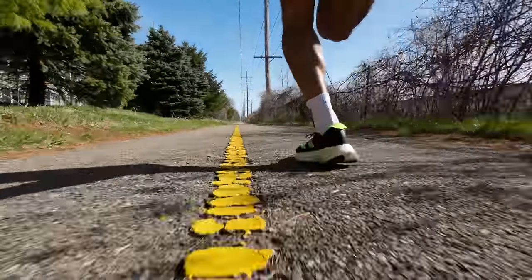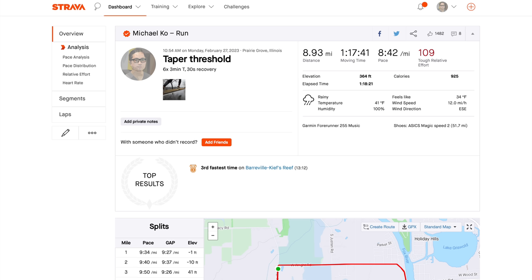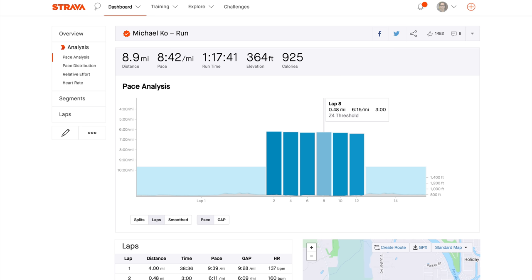Before Tokyo, I did this workout at six times three minutes with 30-second recovery — essentially just cutting the work and the recovery in half but maintaining the same work-to-rest ratio. But that 30 seconds was just way too short. It felt like a very difficult workout to do the week of a marathon.